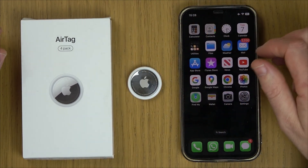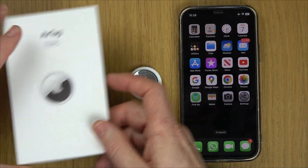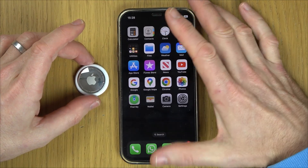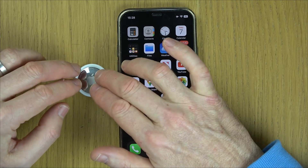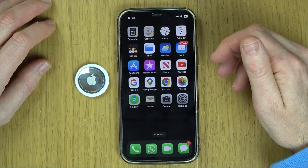Then what we need to do is make sure this is the only AirTag near your phone, so keep it a near distance from your phone. If it doesn't connect, you're going to have to restart your phone. If it still doesn't connect, you can reset the Apple AirTag itself — I'll show you how to do that in another video.